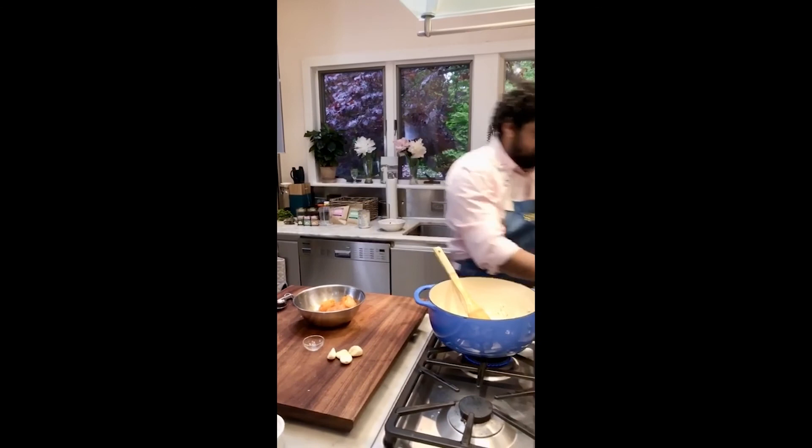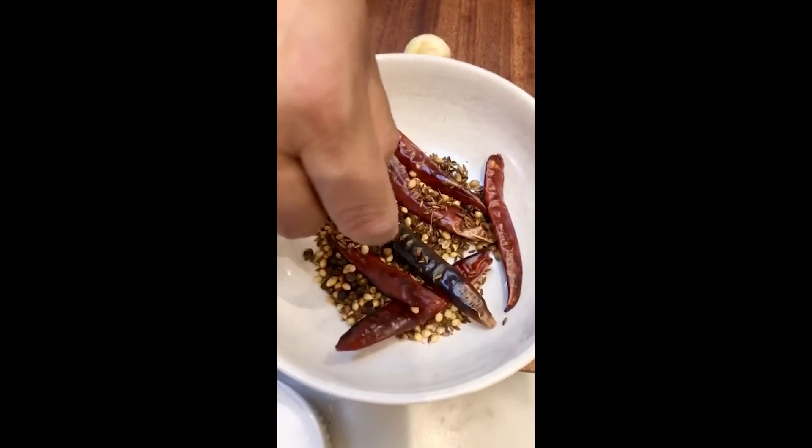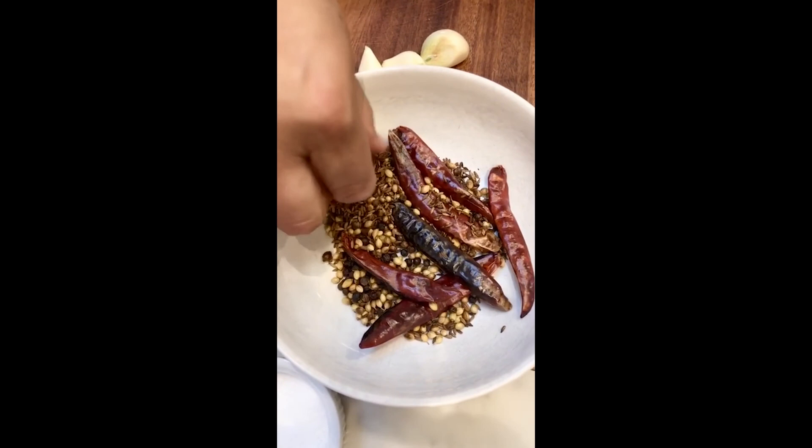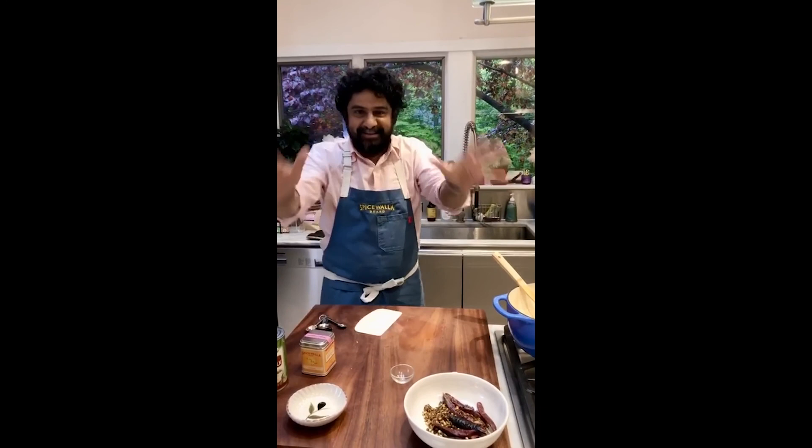If you haven't learned: it always works out perfectly — best part about any food! Look at the color transformation: there's a little char on the chili pepper, the coriander's got brown spots in it, and the cumin is definitely darkened.